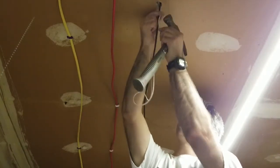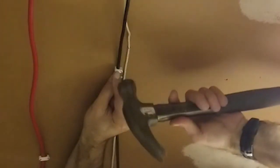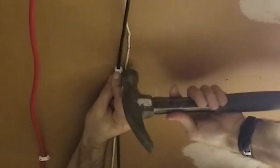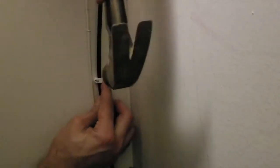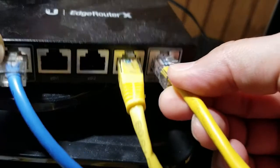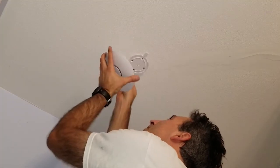Back downstairs, I clean up the cable, stuff some insulation into the hole, and secure the cable with anchors. Same goes for the cable in the closet. The last details include reconnecting the POE injector and reinstalling the access point.